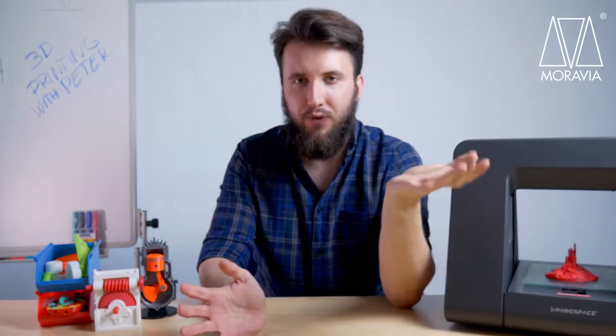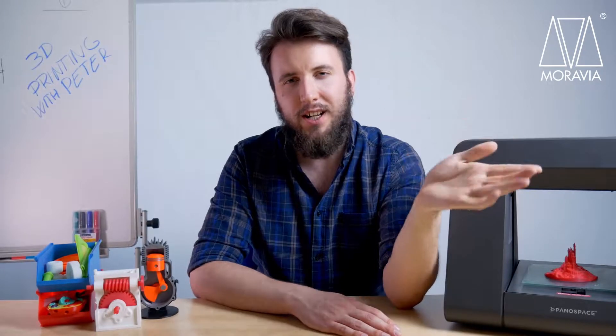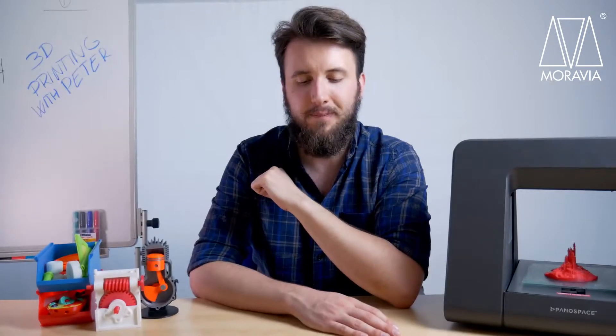Hi guys, Peter here. Today we're finishing up our little ring, quite literally. I'll show you some finishing and post-processing methods, possible thanks to our metal composite filament. So let's go!